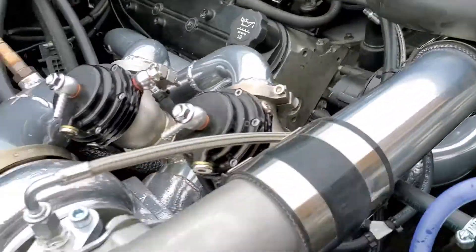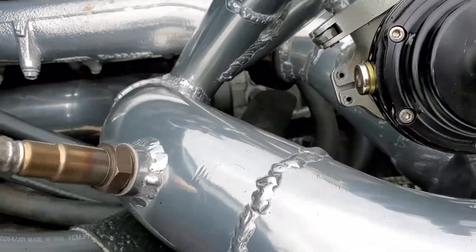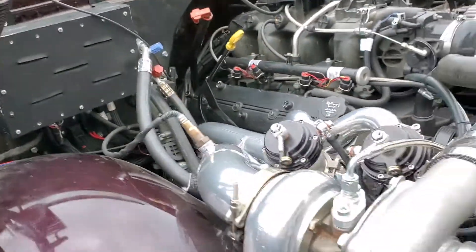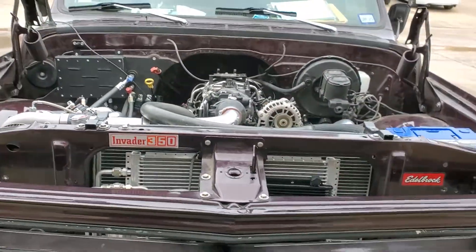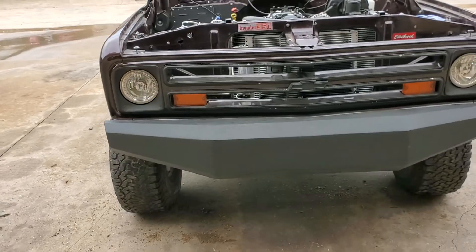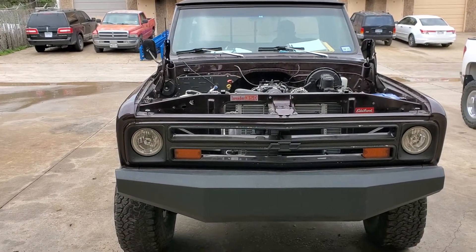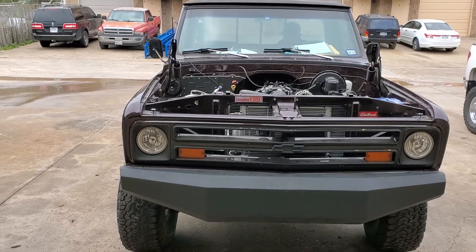There's some key wires and trailer wires to sort out. See the AC system down there? It's all there, we just got to charge it up. On low boost it pulls really nice. Those tires are really crappy, but it's a customer's truck. It's been a great build. You guys stay tuned, we'll put some more videos up.